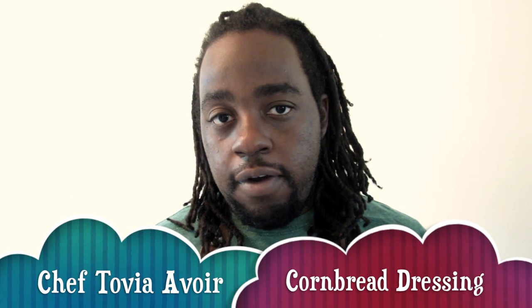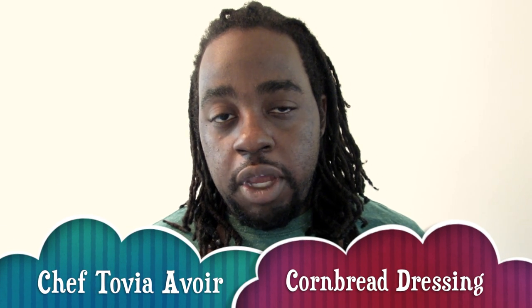Hey everyone, this is Chef Toby Elmore. Today I'm going to be showing you how to make cornbread dressing. This is a request that I got from one of my subscribers named Steve Belinda Davis.